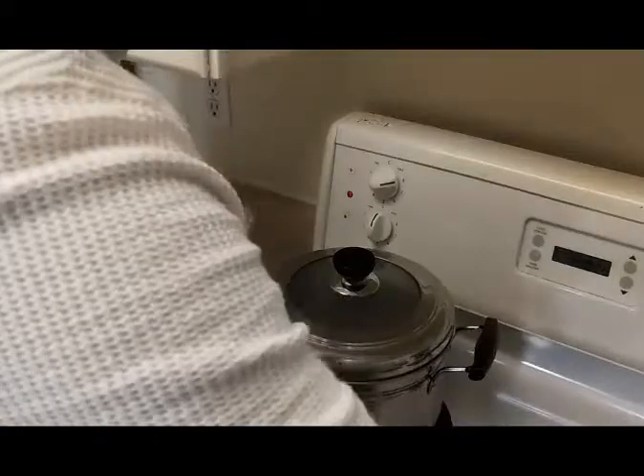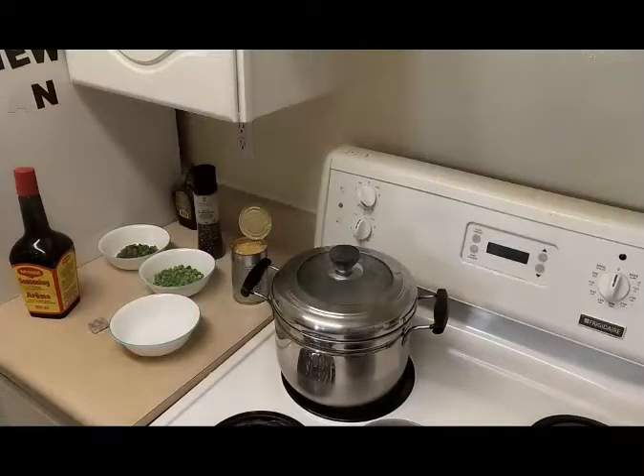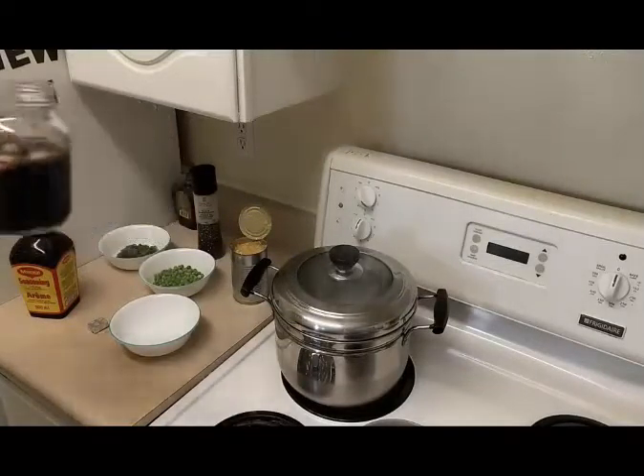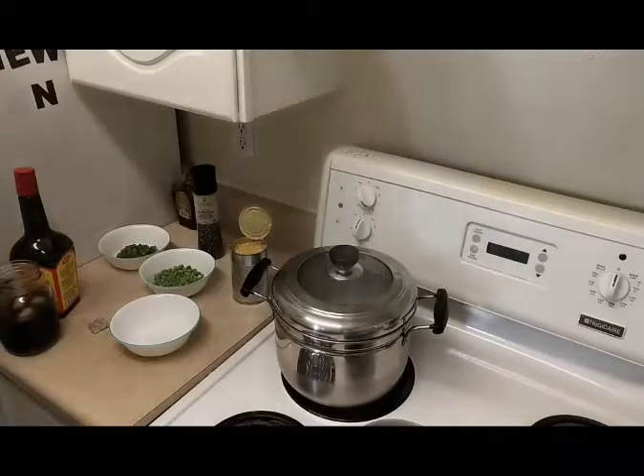Welcome back everyone, it's been 10 minutes. I know that was quick in the world of YouTube. I got myself a wonderful drink that I'm enjoying right now, and time to show you how far we've come.